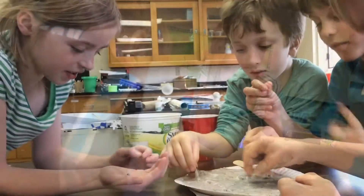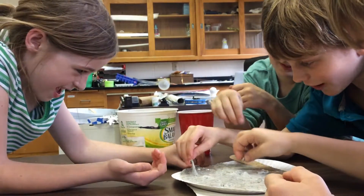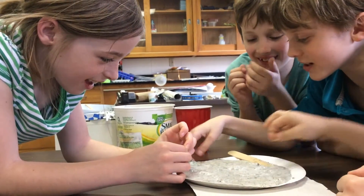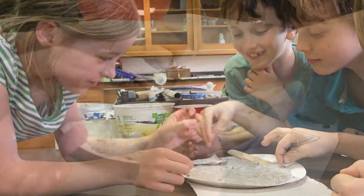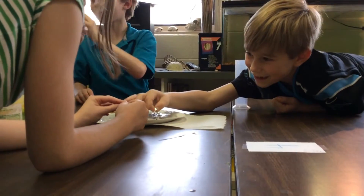When we used stronger neodymium magnets, though, the slime suddenly seemed to come alive. Students loved watching as the slime appeared to swallow their magnets. They were also able to create small towers as the slime stretched upward with the magnets.